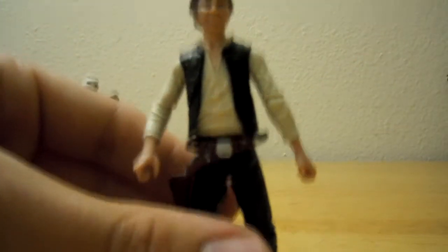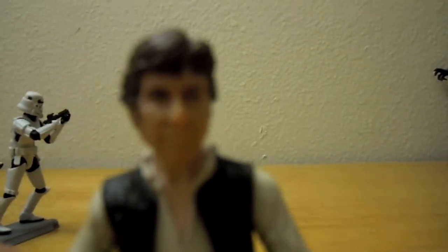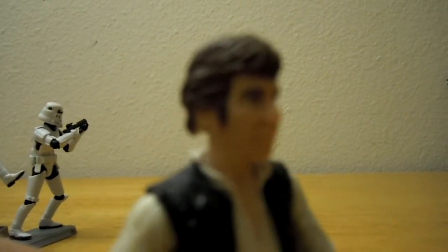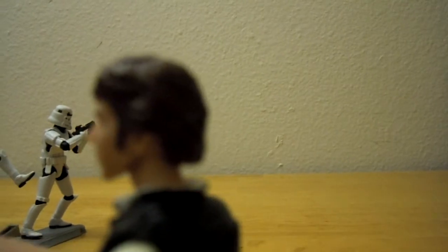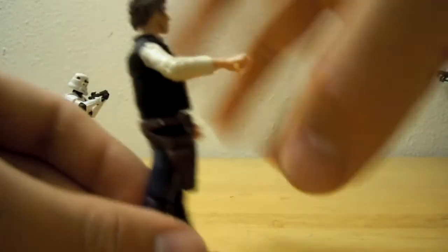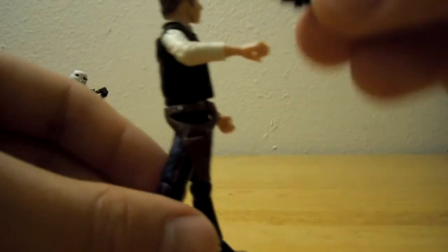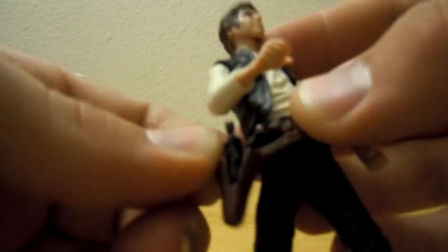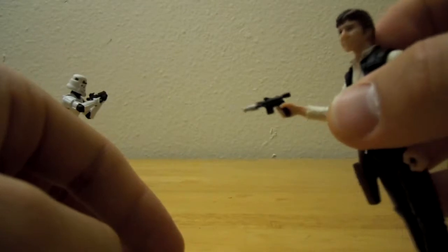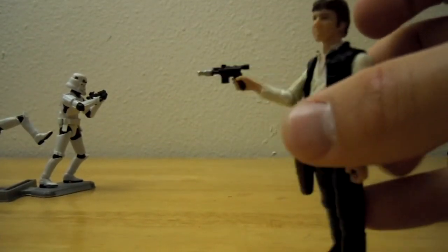As far as the traditional Han Solo look, he pulls it off very well. The head sculpt is actually a much better likeness to Harrison Ford than the other one — it looks more like him to me. He does have his little holster — you can put his blaster in there and it fits in there real nice. You can also hold it, of course, and blast stormtroopers. Pew pew pew pew pew.